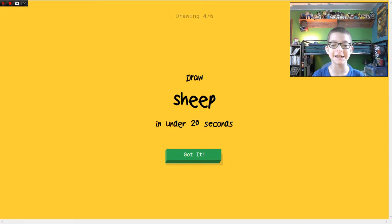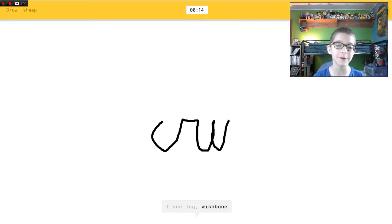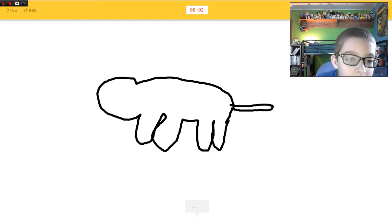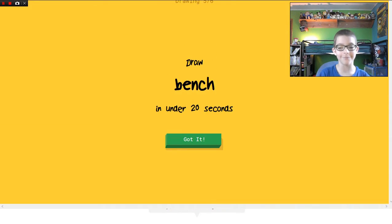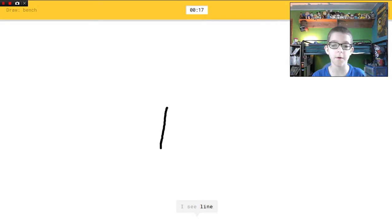Draw a sheep — oh no, I just obliterated mermaids. I need to draw a sheep. Shaun the Sheep! I see leg, or wishbone, or shoe, or water. I see toe, or elephant, or dog, or tooth. I have no clue what you're drawing. Sorry, I couldn't guess it.